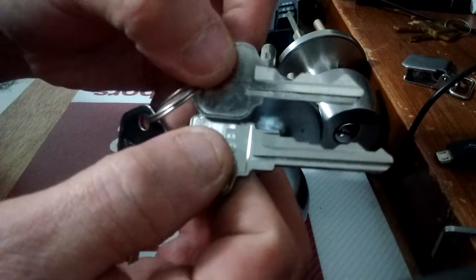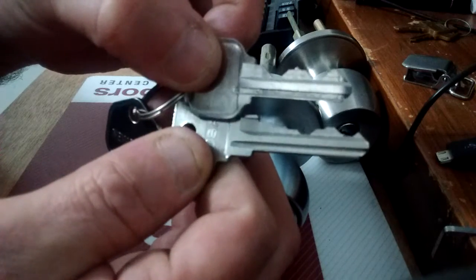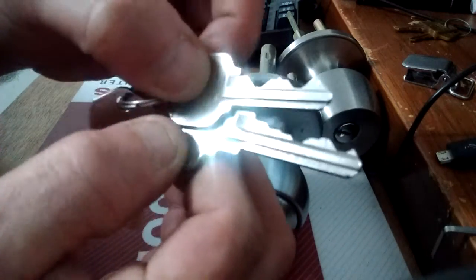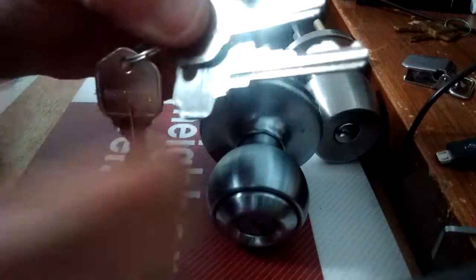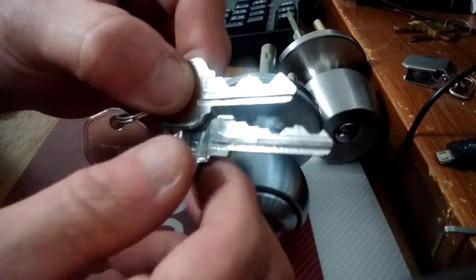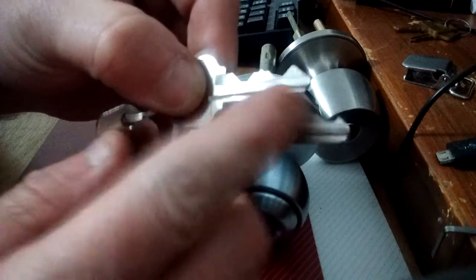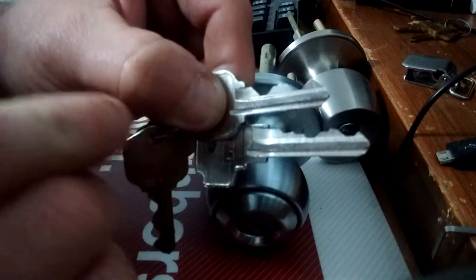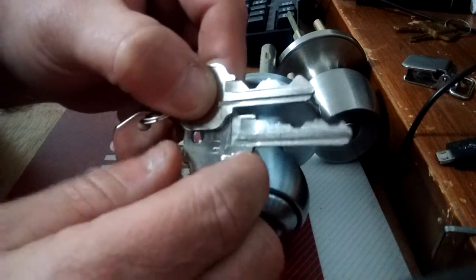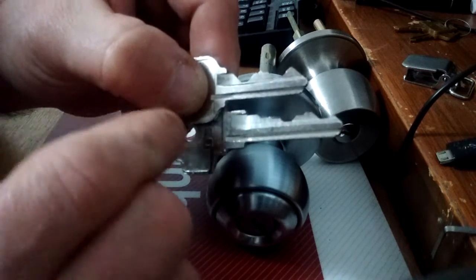Look at these two totally different keys. Does some of the bitting match up kind of close? Kind of. Are they perfect? Absolutely not. Even a Schlage — which is about the second junkiest lock in my opinion — if you had two keys cut nearly identical but one pin was just one depth setting off, it would not open that second door. But if you did the same with a Quickset and cut one pin one depth setting off, that key would still fit both doors.